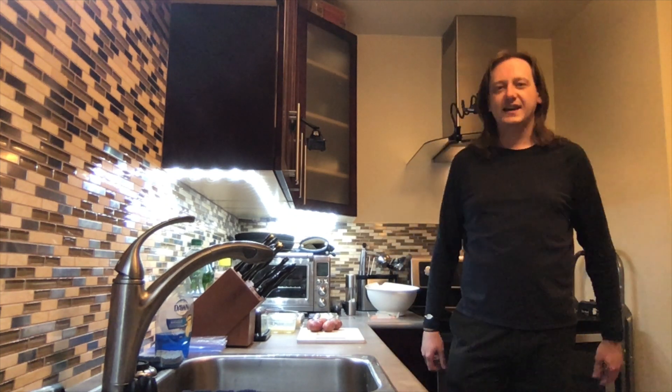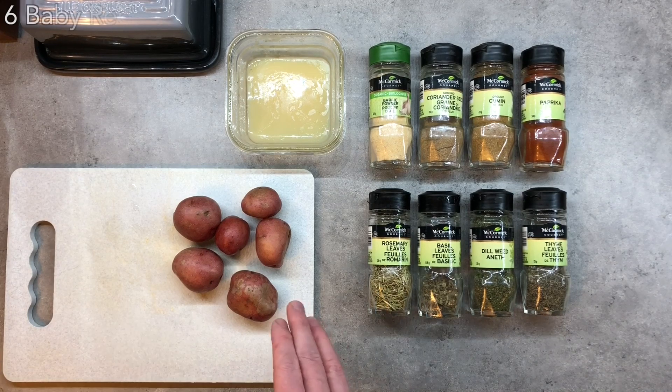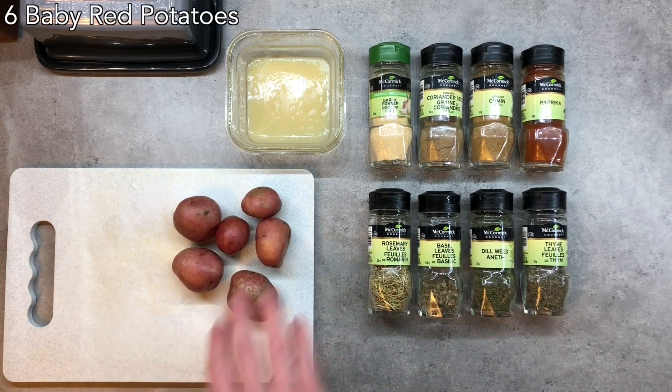Let's take a look at what you need to make it. To make this dish we're going to need some baby red potatoes. I use about six for this dish.